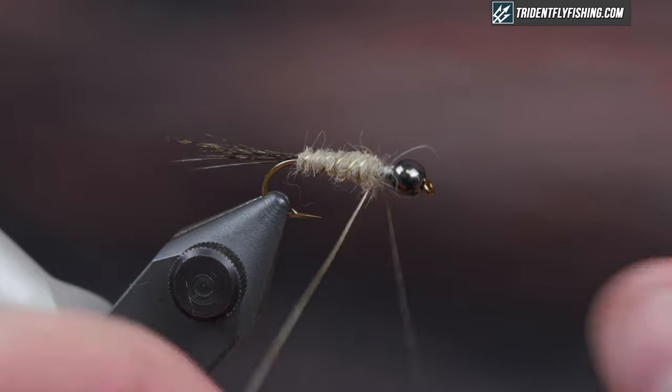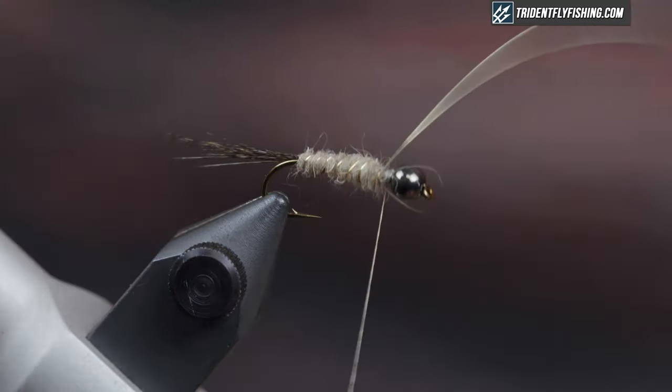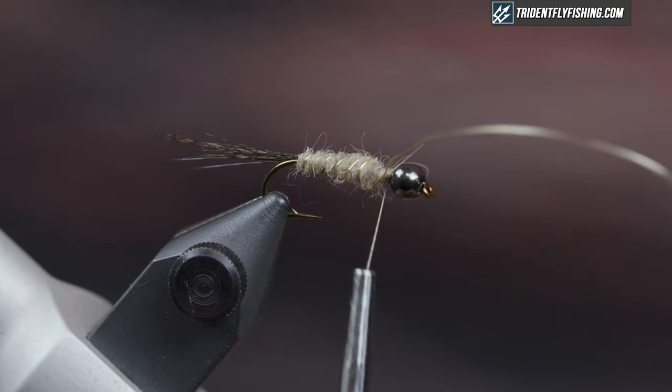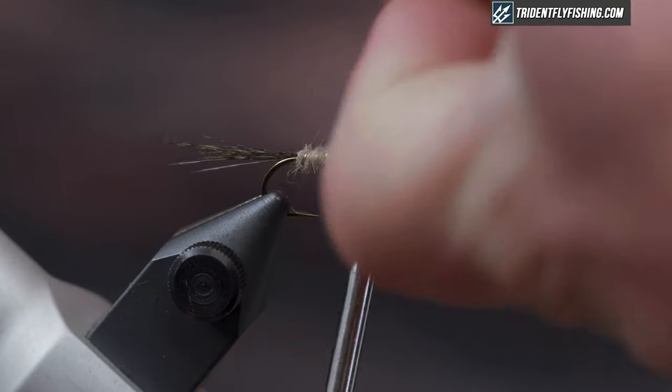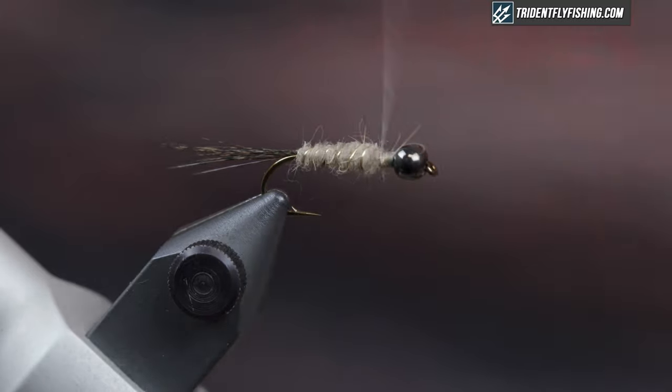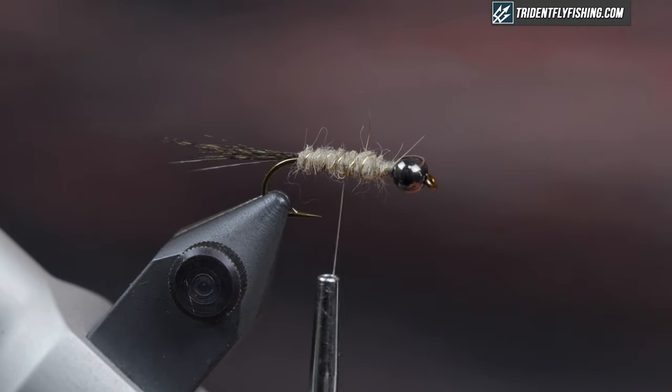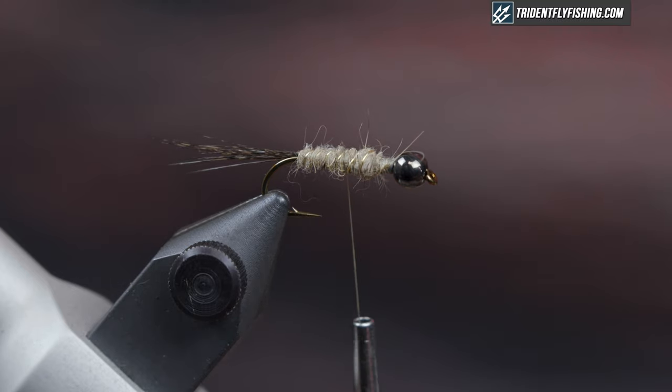Just nice open turns with the wire. Tie off the wire — I like to use my bobbin here to support the hook while I helicopter the wire off. Then bring your thread back to just in front of the hook point and we're going to tie in the flash.